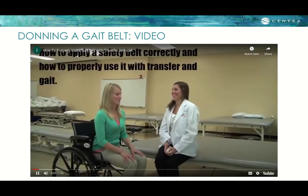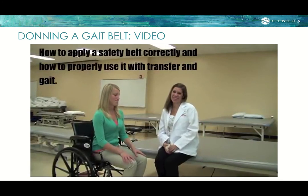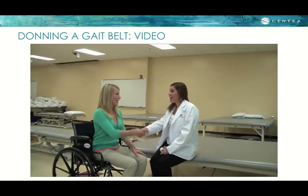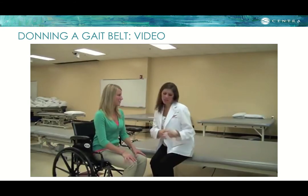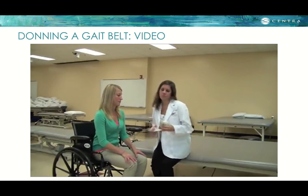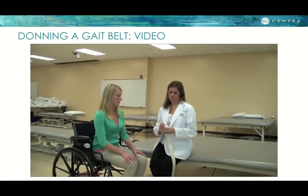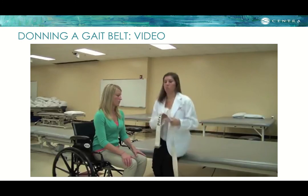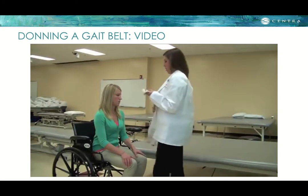We are student physical therapists at Lynchburg College and we will be demonstrating how to apply a safety belt correctly and how to properly use it with transfer and gait. The purpose of using a gait belt is for stability and to prevent falls. Gait belts are used for all transfers, including ones with assisted devices.